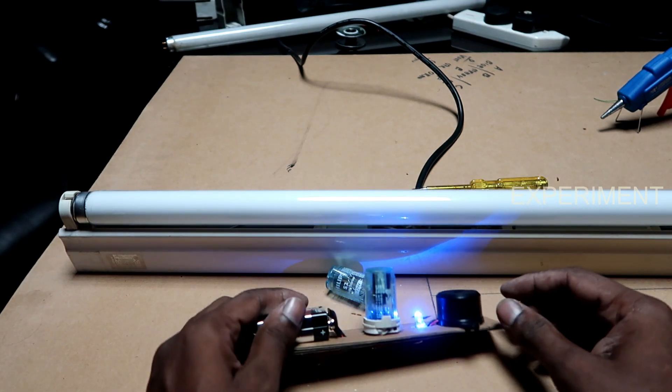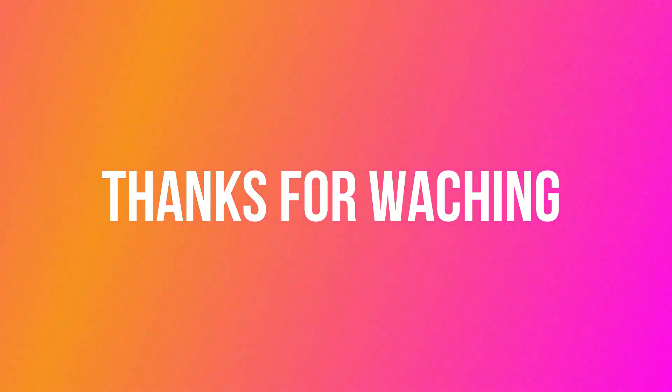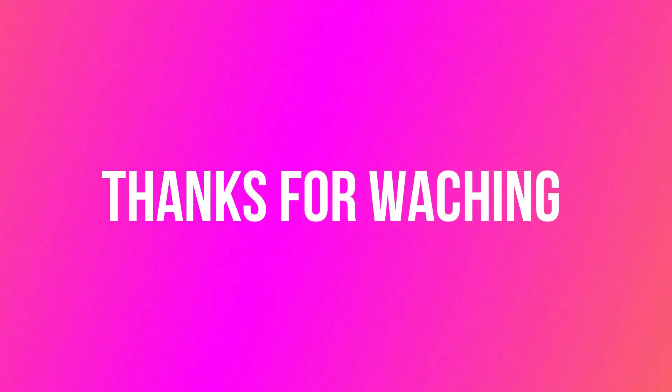Thank you so much for joining us and we'll see you in the next video.